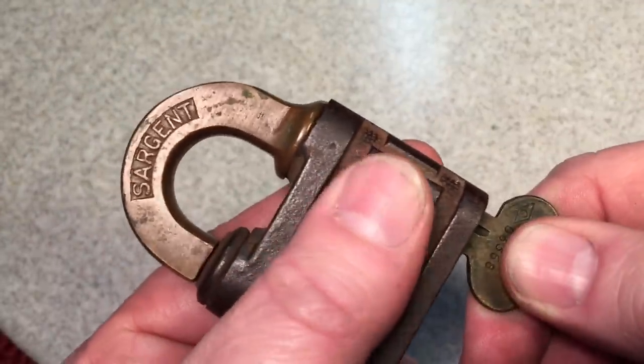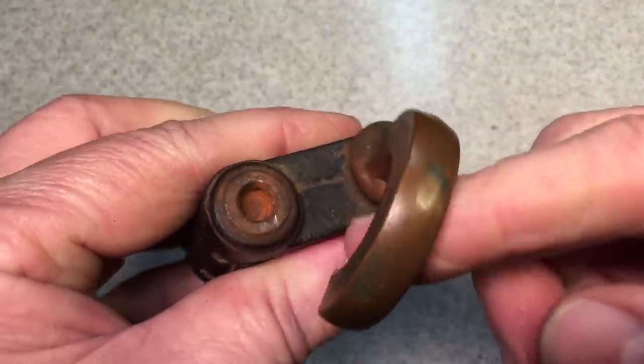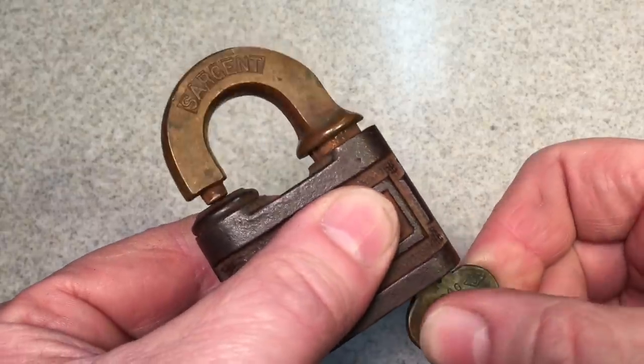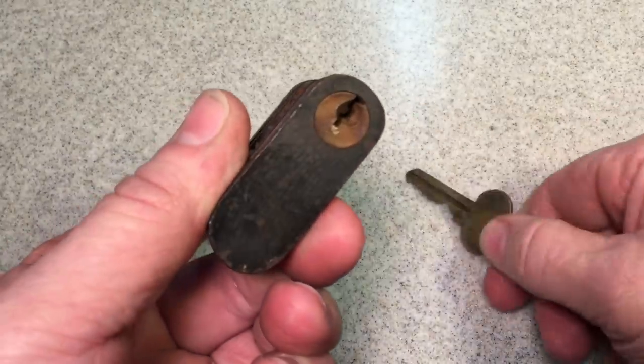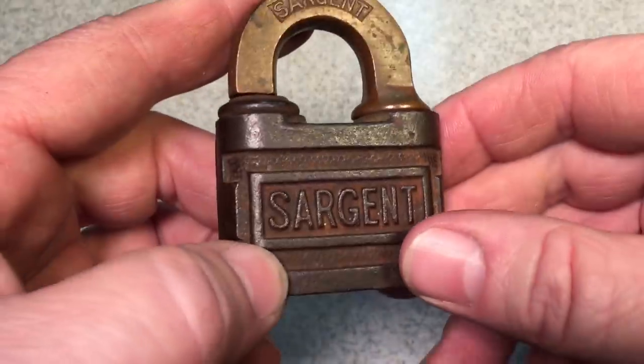By pushing it like this, it raises the shackle and takes it out of this little hole here, and you can see that's how you open the lock. Then to put it back, you just bring this back, and it will go into place, and then you can remove the key. So you have to push that little cylinder in. Let's clean it up and see what we can do with this.